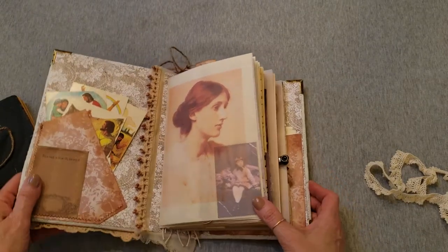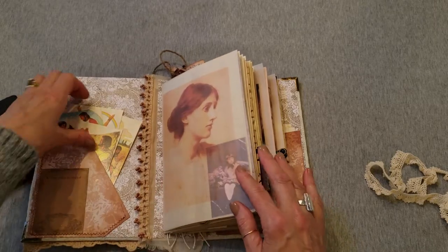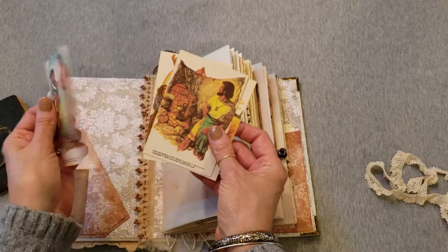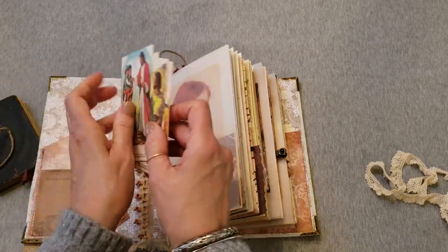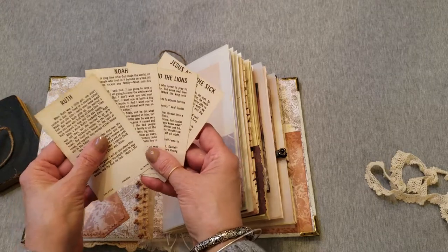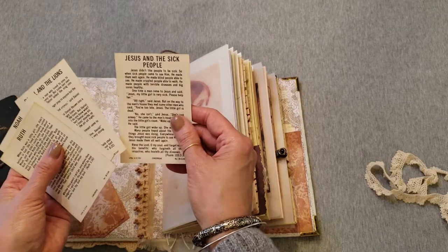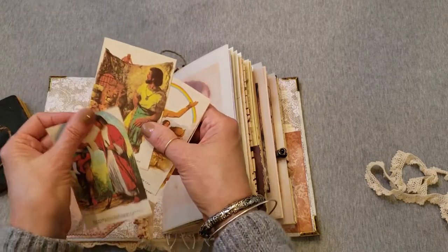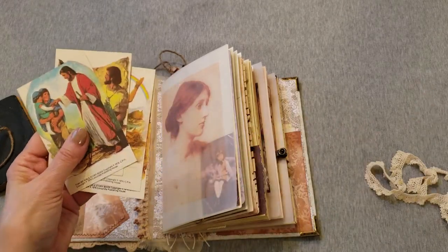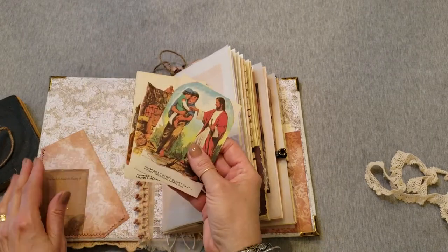Inside, we have a pretty vellum sheet at the beginning of each signature. We have some Bible cards with stories on the back that the preacher's wife used to teach to her classroom — stories about Ruth, Noah, Daniel and the Lion's Den, and Jesus and the Sick People. These are actual vintage cards and are very fun.